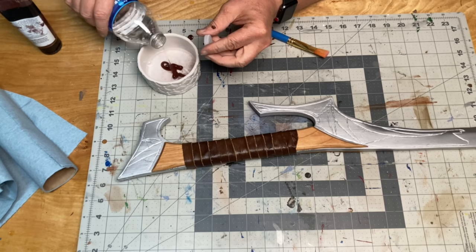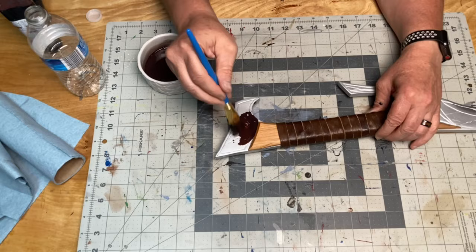Then it was time for some weathering — just some watered down brown acrylic paint for a wash, and I think I can call this project done.